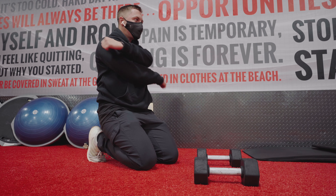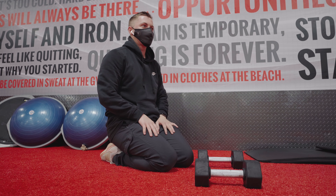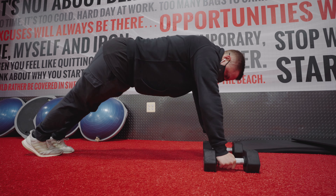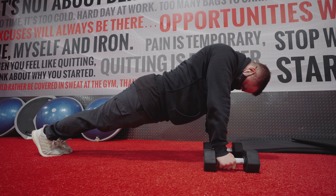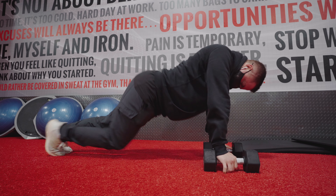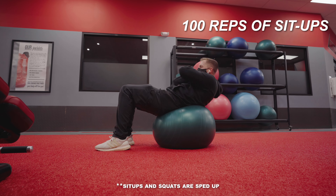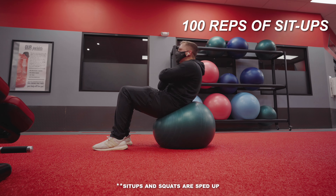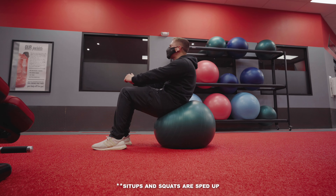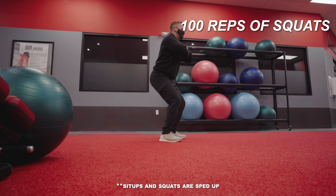Or you could run it as a giant circuit — once you can't do any more push-ups, go to sit-ups; once you can't do any more sit-ups, go to squats; once you can't do any more squats, go back to push-ups. Or you can break it into sets, which is kind of what I did with the sit-ups and squats — about 20 to 25 reps each of crunches or sit-ups, and 25 reps of squats.